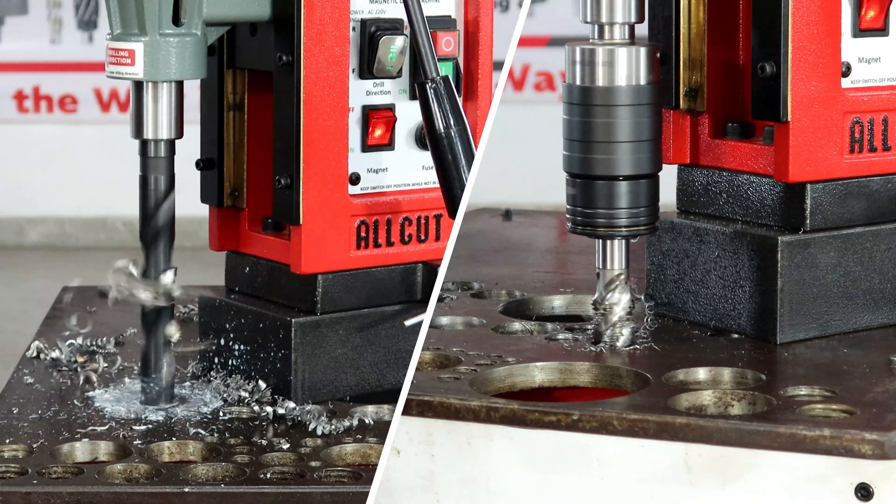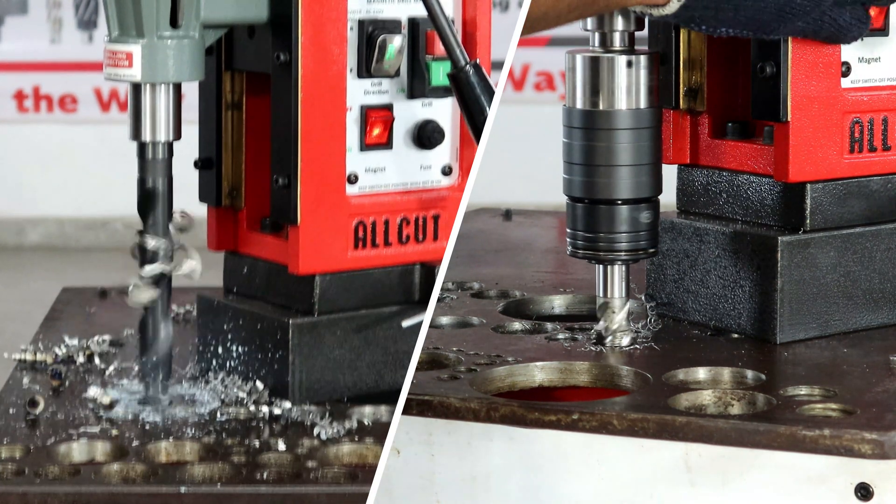Cut time, cut cost, cut smart — that's All-Cut.